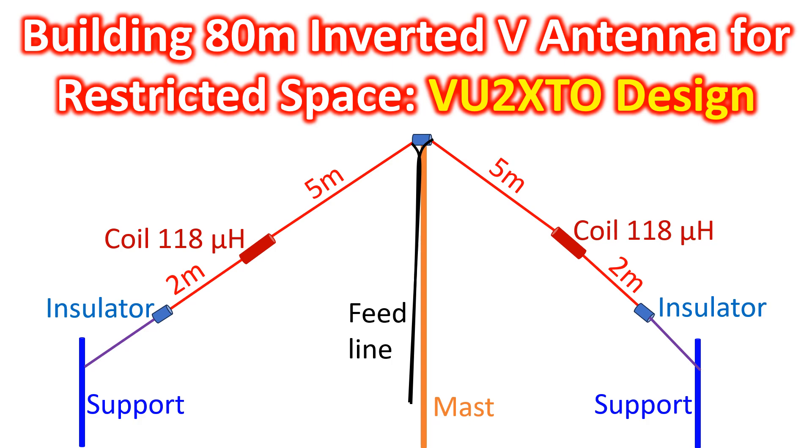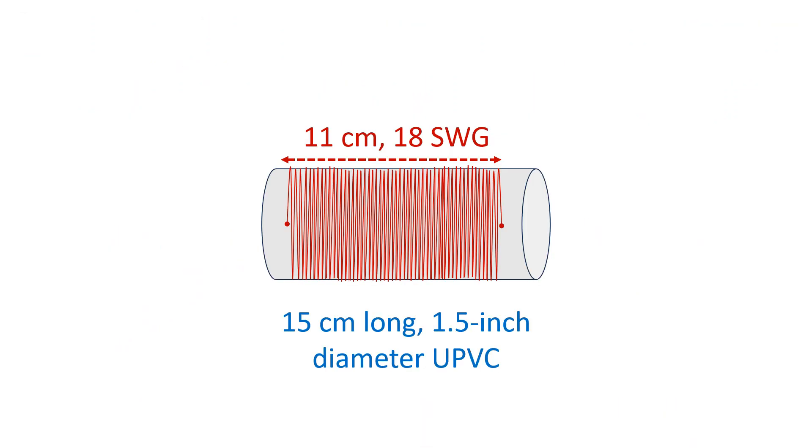VU2XTO's design published in the Madras Amateur Radio Society Newsletter Vol. 26, Issue 2, July-September 2018 has the details of an 80 meter antenna for restricted spaces. What we need is a couple of 118 microhenry loading coils and about 14 meters of insulated copper wire. For the 118 microhenry coils, VU2XTO has suggested a 15 cm UPVC former of 1.5 inch diameter with 18 SWG enamel copper wire wound closely for a span of 11 cm.